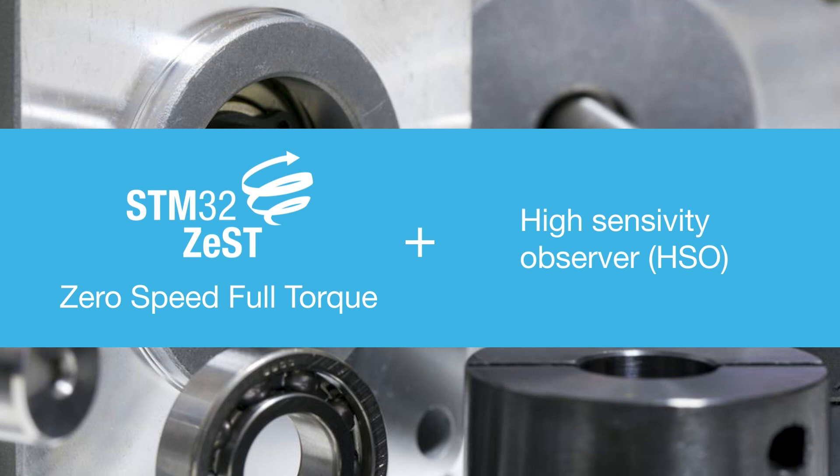The STM32Zest algorithm and the High Sensitivity Observer algorithm. The STM32Zest algorithm is the first solution that can provide full torque at zero speed for any kind of BLDC PMSM motor.